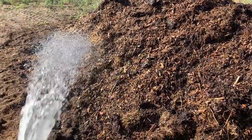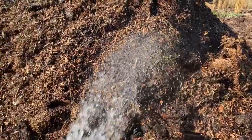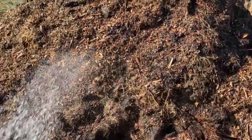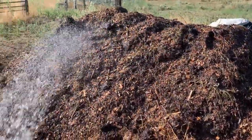Okay, there it is after the turn. We're going to go ahead and tarp it with that hay tarp in the back there — that will keep moisture in the pile and also increase the heat. This one should be good to cook for about a week and then I'll probably turn it one more time.